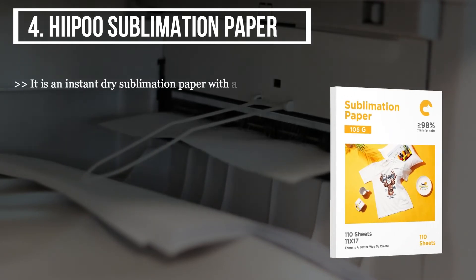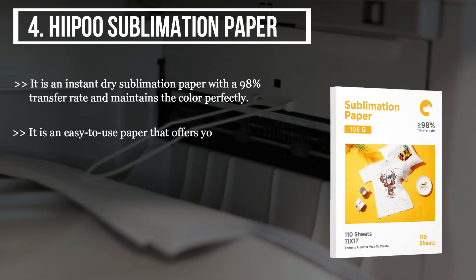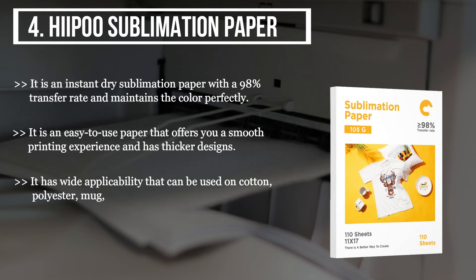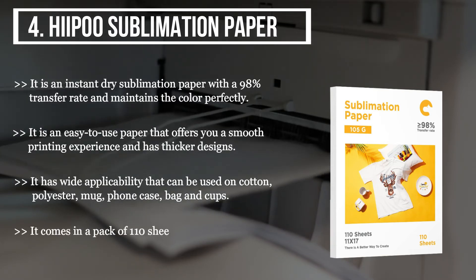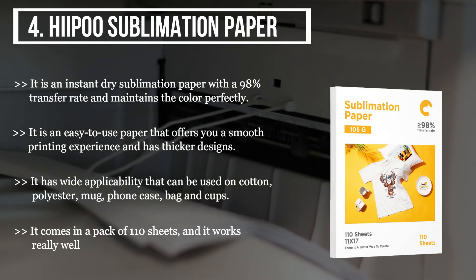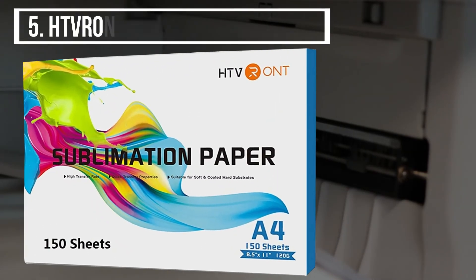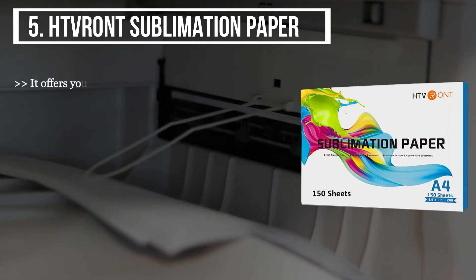The fourth product we have is the Hiipoo sublimation paper. It is an instant dry sublimation paper with a 98% transfer rate and maintains color perfectly. It is easy to use and offers a smooth printing experience with thicker designs. It has wide applicability and can be used on cotton, polyester, mugs, foam cases, bags, and cups. It comes in a pack of 110 sheets and works really well with other sublimation printers.